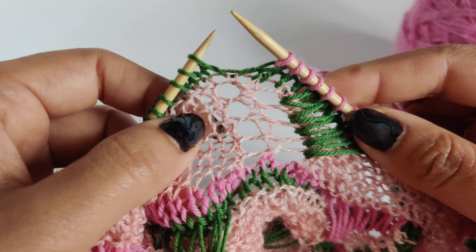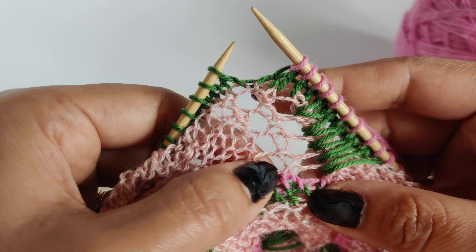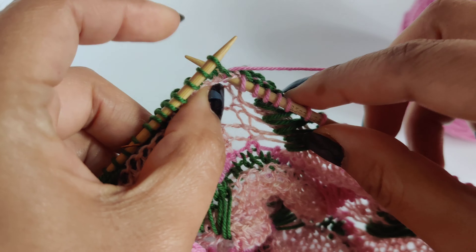In this video I will show you how to do a left slanting long stitch and knit five stitches. We are going to knit five stitches from here: one, two, three, four, five.